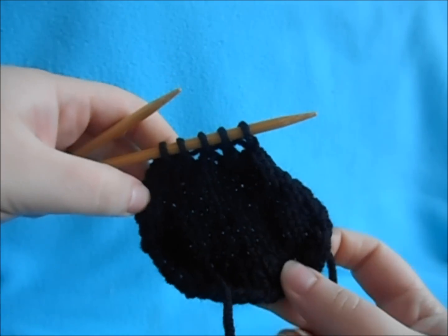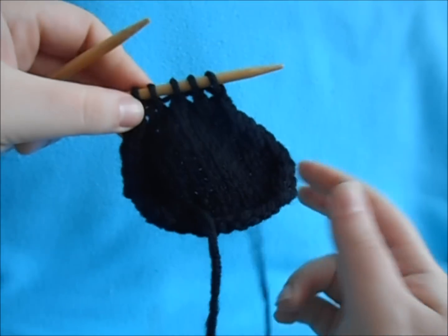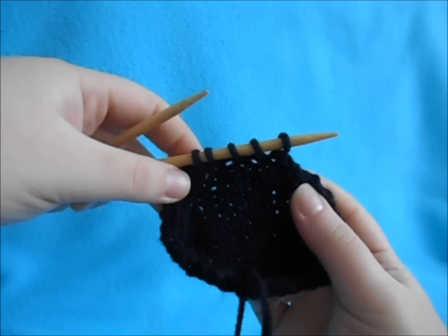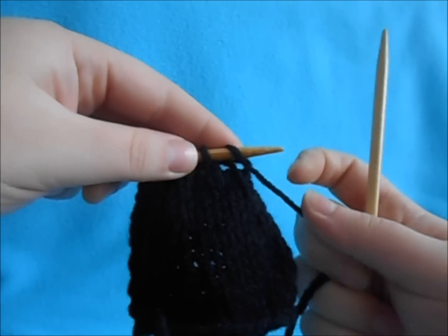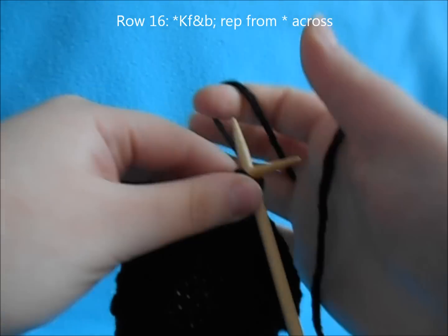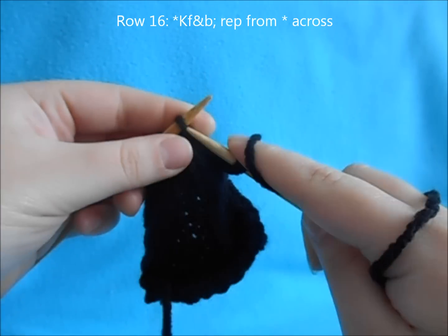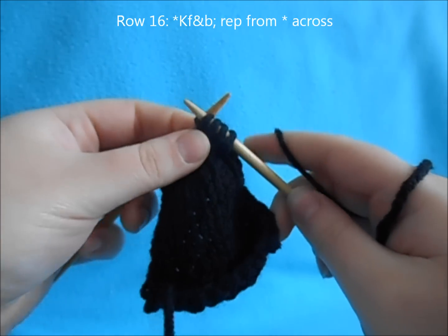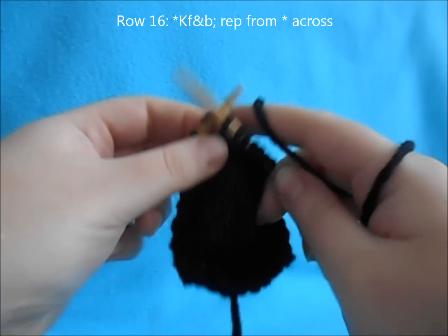Now we have the front part of our ear. As you can tell, it has this curve to it and it's not very sturdy. We want to make the back side so we can fold it over and get sturdier shaped ears for the top of our hat. To get back to our 10 stitches, increase every stitch — do your front and back increase in all five to bring your count back to 10. The decrease row also helps with the folding of the top of the ear so it lays a little nicer.